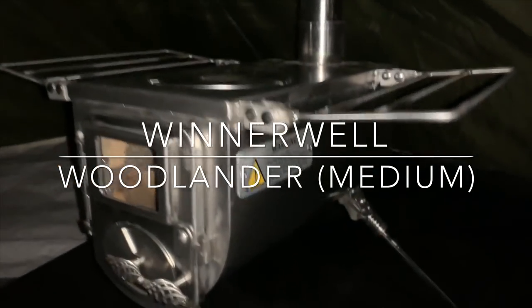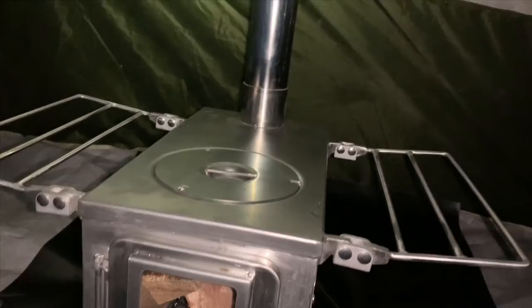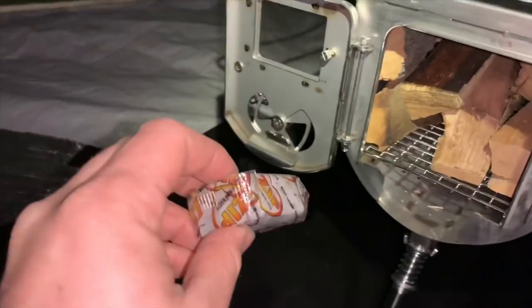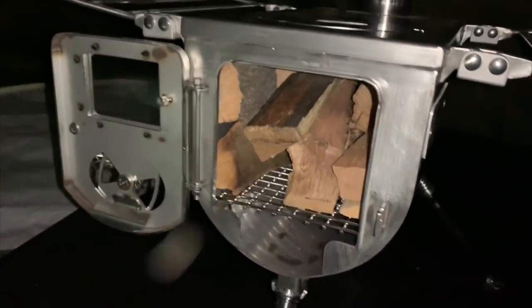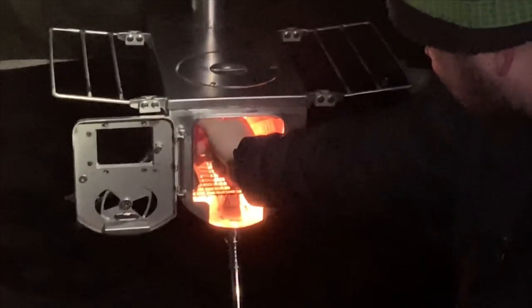Here is the Winnerwell Woodlander. Let me turn on my headlamp — it's kind of dark in here. I'm going to light it up for the very first time. I'll open everything up, and just put this little zip fire starter underneath there. I'll let it burn — it should catch this wood. I just wanted to load it up to see how user-friendly it is. Look at that — look at the flames in there!